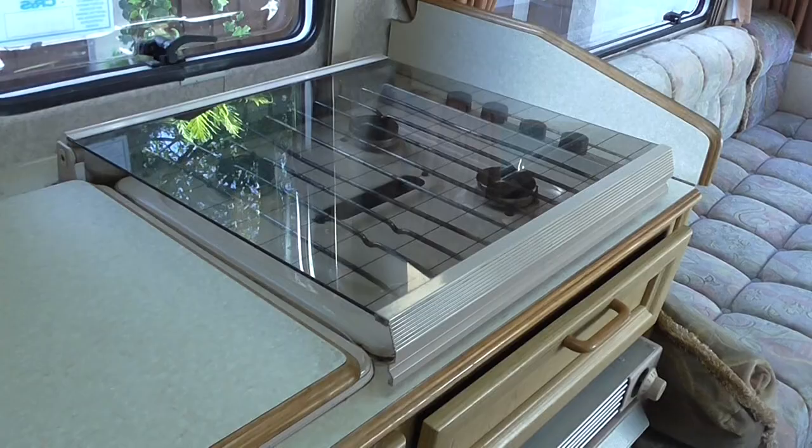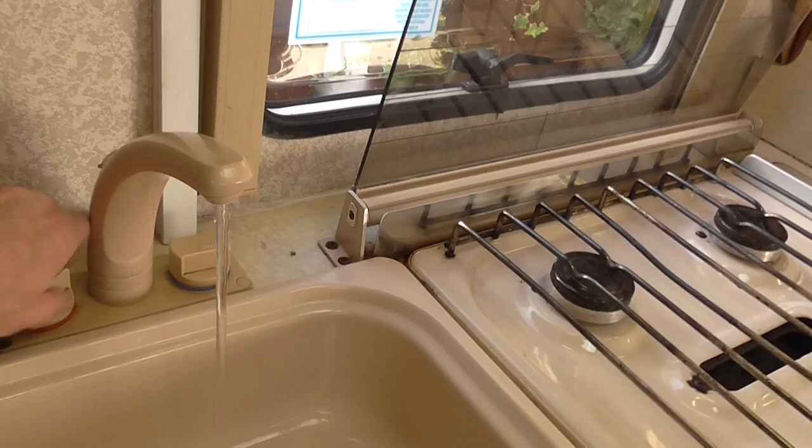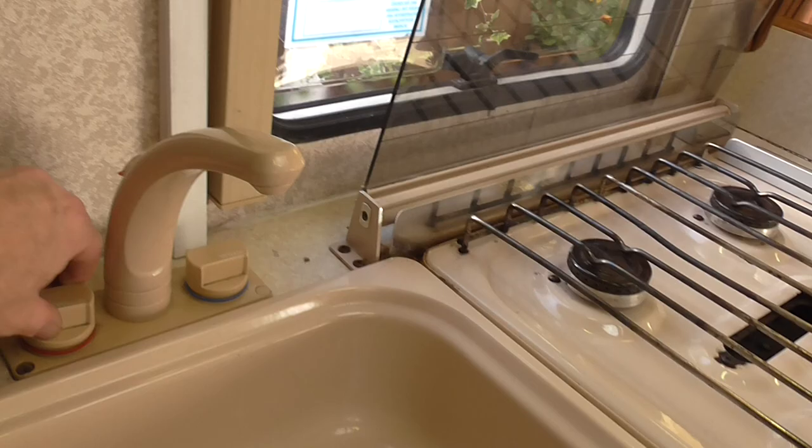Next to the cooker, below is the oven. Then you have the fridge. You have the sink here with a little clip behind to hold things back. Draining board and sink, with a swivel tap. The hot water works — very hot. Cold water working fine.